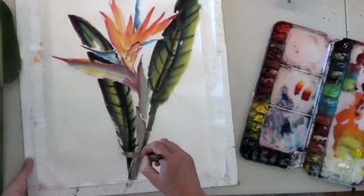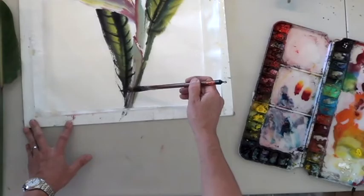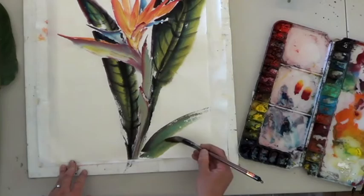You don't have to paint exactly the shape like that — you can leave a little edge like this, no problem. One, two, okay.